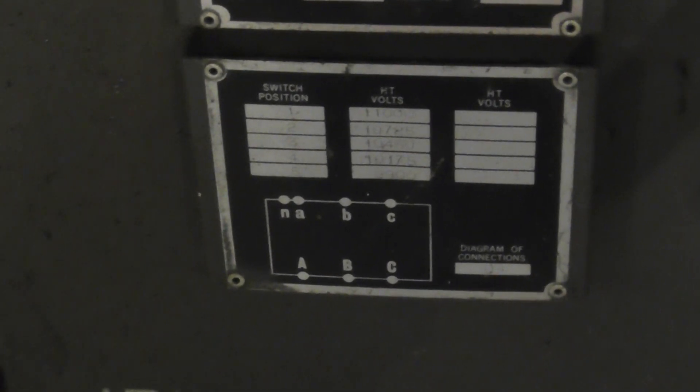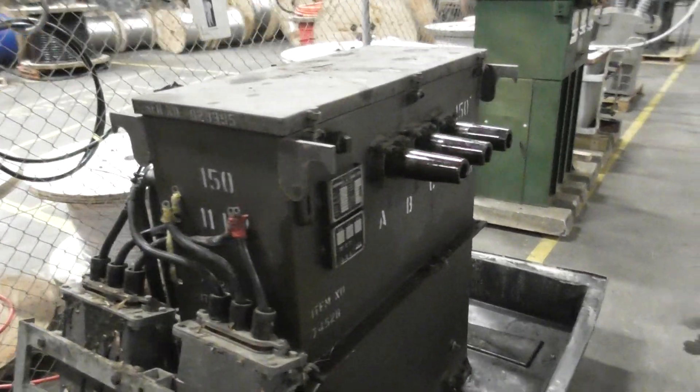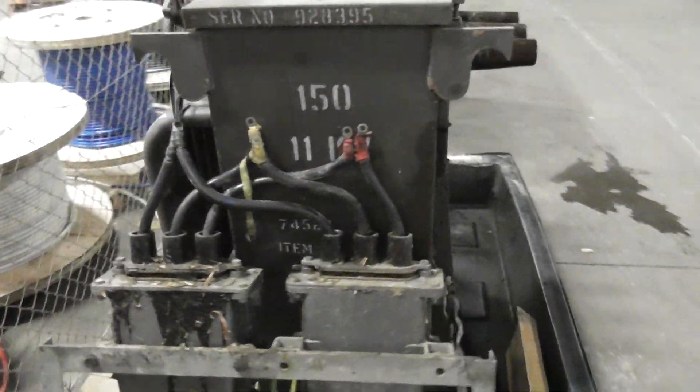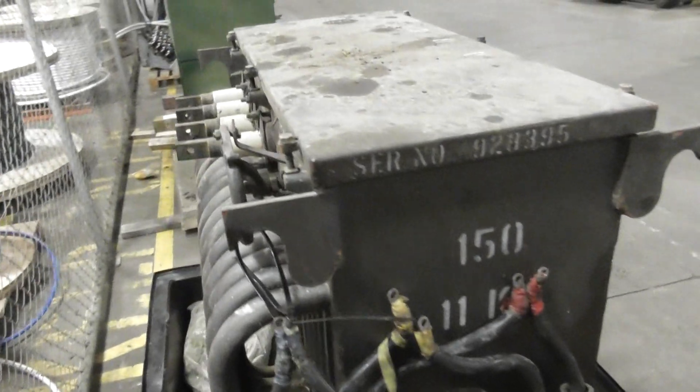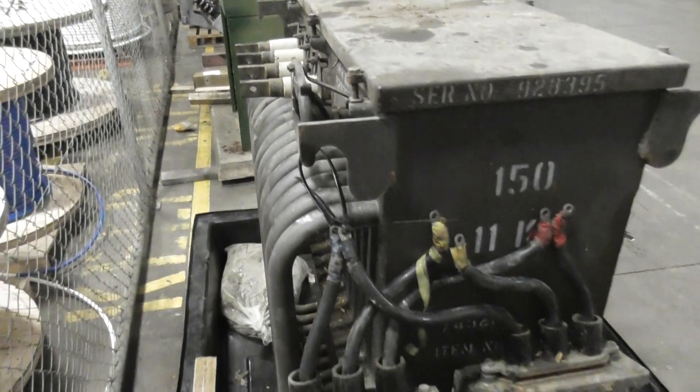Layout of the terminations — it's quite a cool design. I like the square box design; they've got the LV connections here, and I've got the bushings on this side. There's a single radiator on one side of the device.